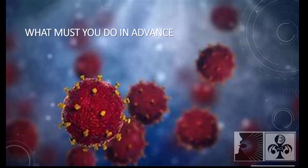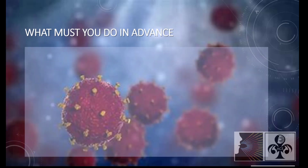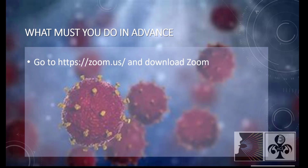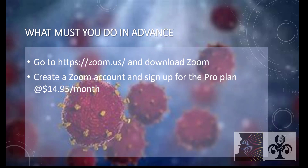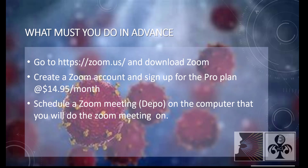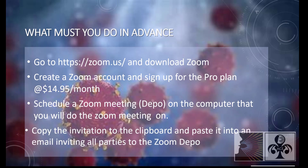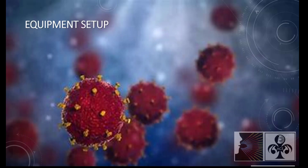What must you do in advance? Go to zoom.us and download Zoom. Create a Zoom account and sign up for the pro plan at $14.95 a month. Schedule a Zoom meeting deposition on the computer that you will do the Zoom meeting on. Copy the invitation to the clipboard and paste it into an email inviting all participants to the Zoom deposition.